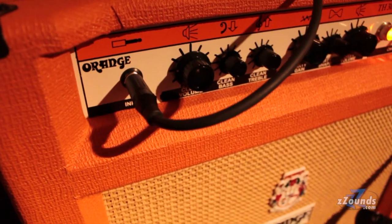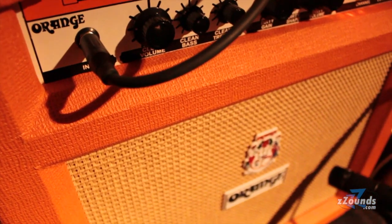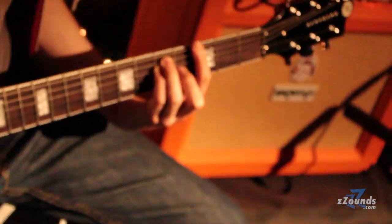That's another key. A lot of controls on amps — once a player's had an amp a year, they're pretty much set; they could be glued down and it wouldn't matter. There's no point in having 20 of them if you can do it in 10.